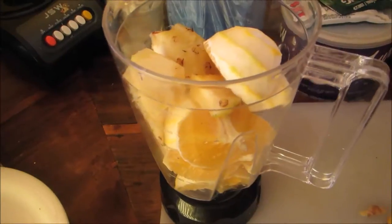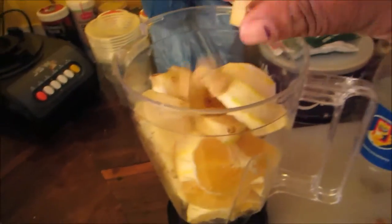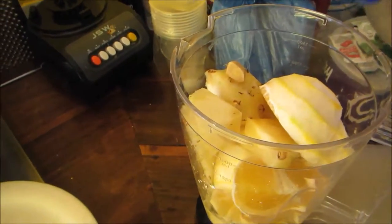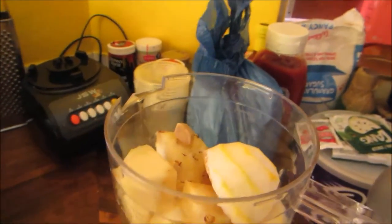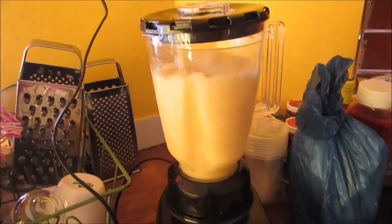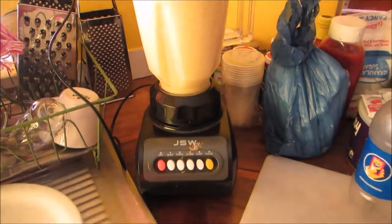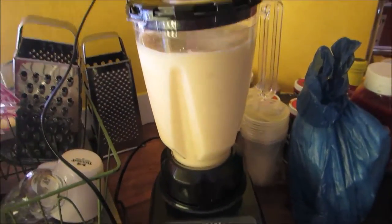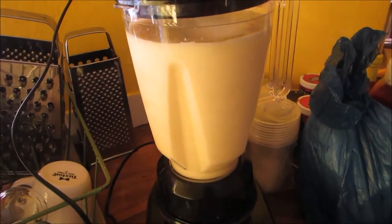I'm just gonna add a little bit of water so that it can blend, and we mustn't forget the ginger because that gives it a nice little kick. Just enough water to get it going - this is gonna make a lot of juice. Now I've started blending, making sure it's all blended up together. It's a bit slow to start but it's really good. This blender is called a JMW - it's a bit dirty from the juice but it works well.